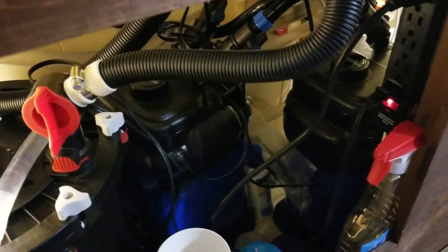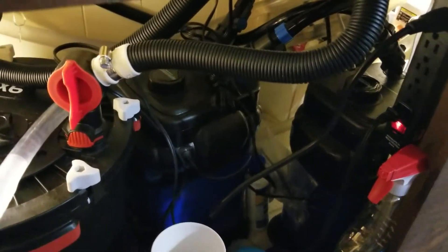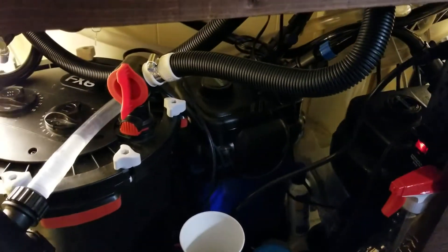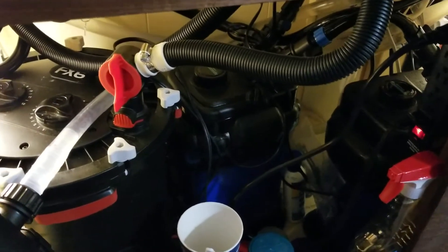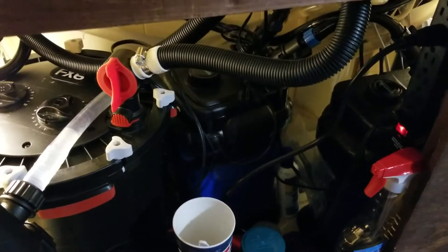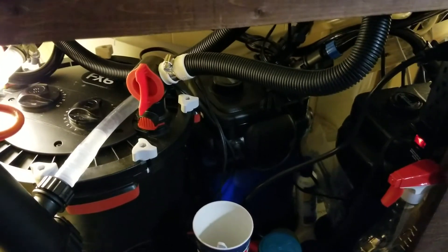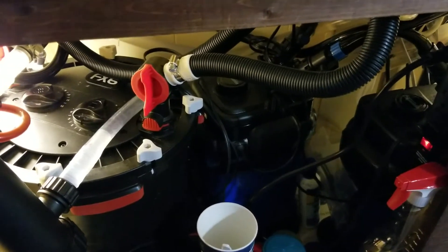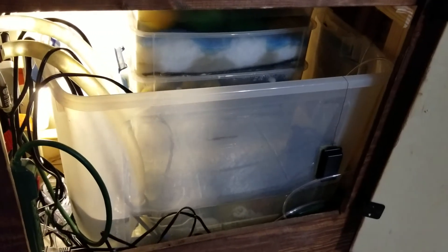I still have my Cascades — I didn't want to get rid of them. They do well, I actually like my Cascade filters. They work and they've proven that they work, so I kept those running. So I have the Fluval FX6, the Cascade 1000 Penn-Plax filters, and then I also have my trickle filter sump. So quite a bit of filtration going on now in this tank.